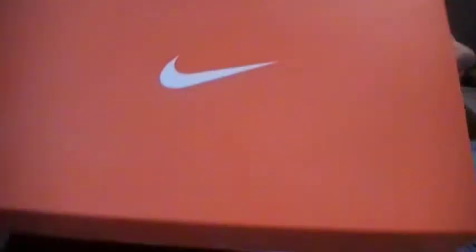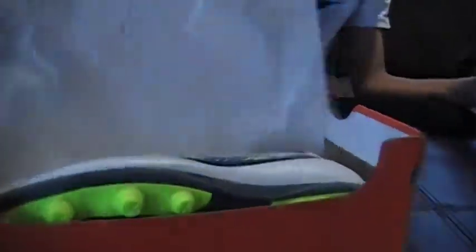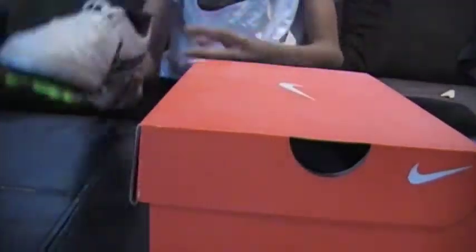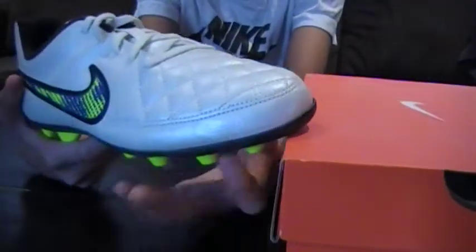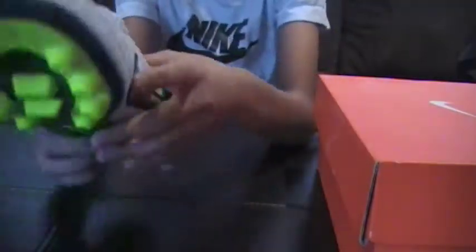Hey guys, welcome back to Random Vids. Today we're going to be reviewing another shoe review. Here it is — today we're reviewing the soccer shoes called the JR Temporio 2s FGR. That's their full name, but just call them Temporio 2s for now.